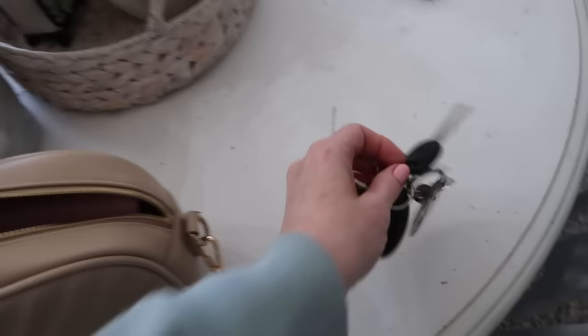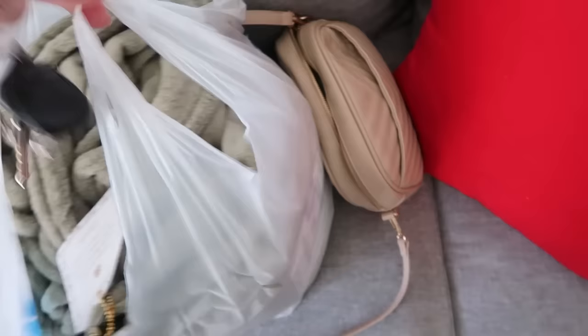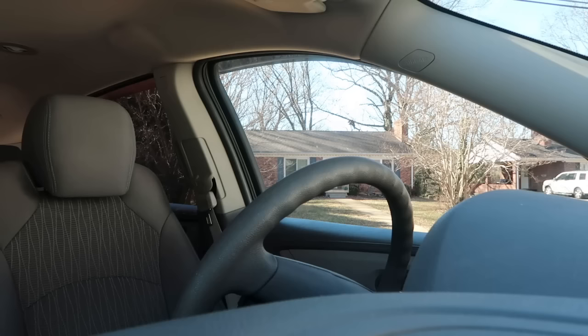Right now I'm going to go to Ross and take this back. I'm kind of looking for a few picture frames — like wooden picture frames. I'm going to see what Goodwill has, see what Ross has. I know Hobby Lobby's got some beautiful ones, but they're $20 each and I'm not paying that much.